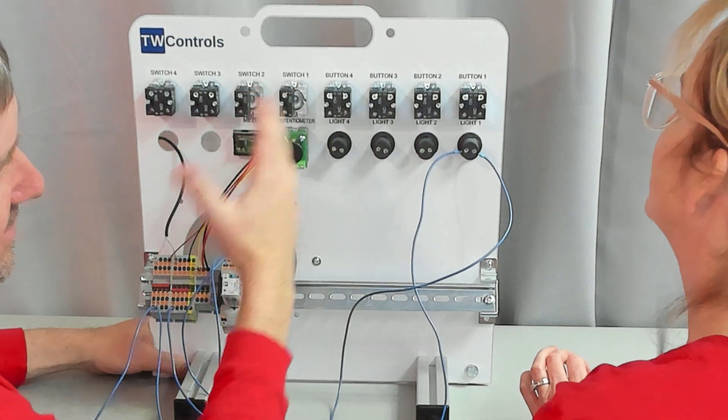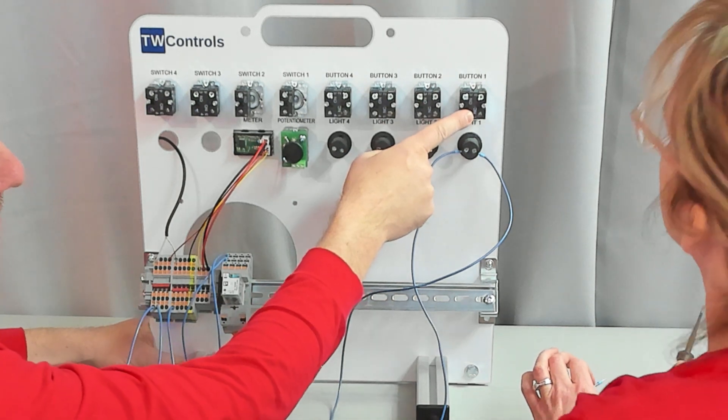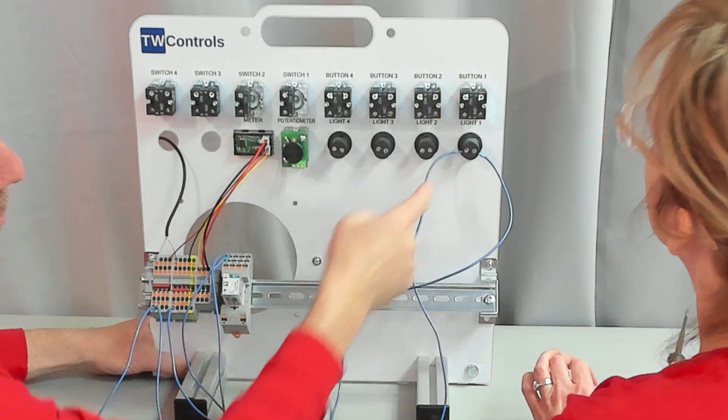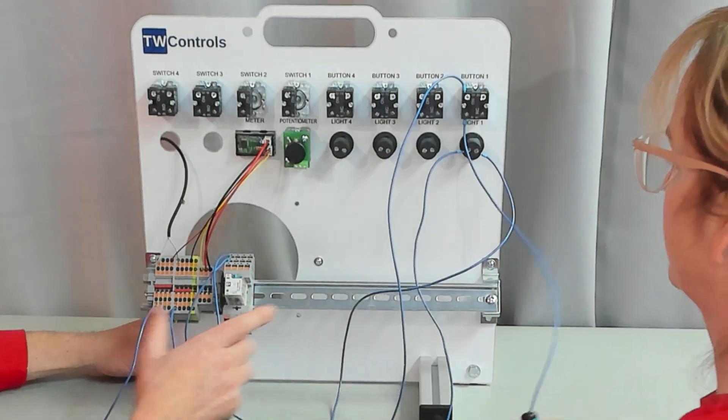Normally open is a contact that's not normally letting current by, and N.C. stands for normally closed. In this case, yes, we want the normally open green contact. Now take a wire from the bottom of button one to A1 on the relay.